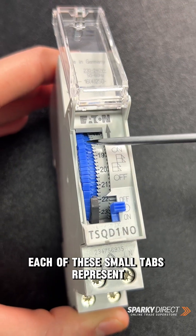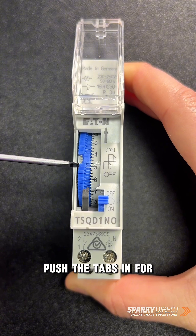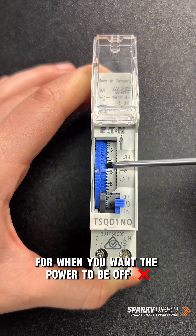Look at the small tabs around the dial. Each of these small tabs represent 15 minutes. To set the timer, push the tabs in for the times you want the power to be on, and leave the tabs out for when you want the power to be off.